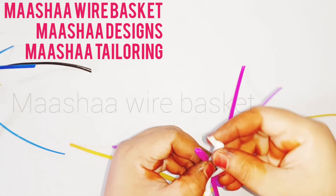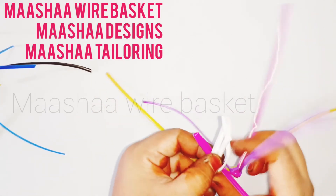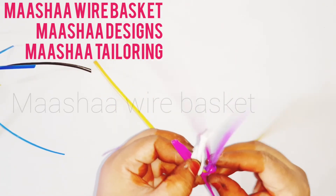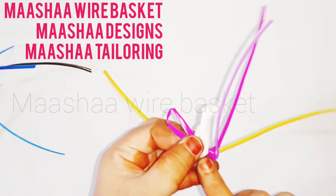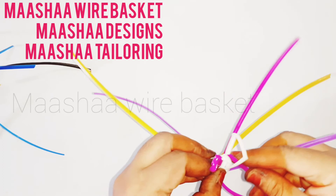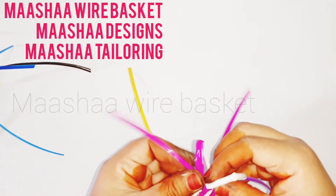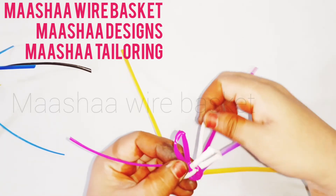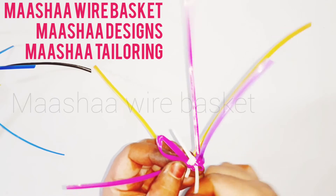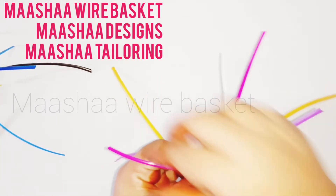If the wire is too thin, it will be a bit soft. Then let's put a rose color wire, then let's put a white and rose color wire. Then let's put a little wire. Then let's do the brush.